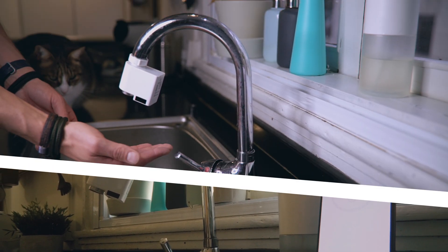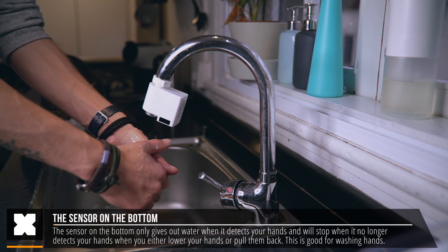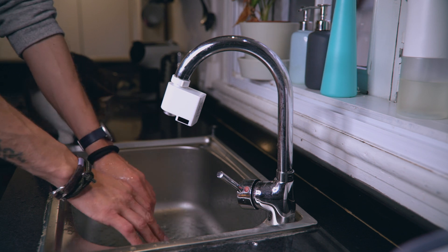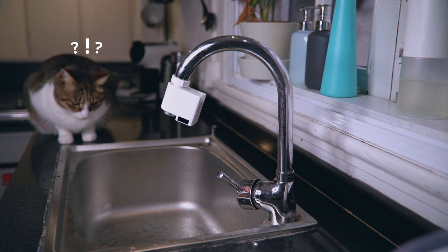The motion sensor on the bottom only gives out water when it detects your hand, and you will also need to get a bit closer to it for that to give out water. When you either remove or lower your hand from the sensor it will stop giving water, so this is probably best for washing your hands.